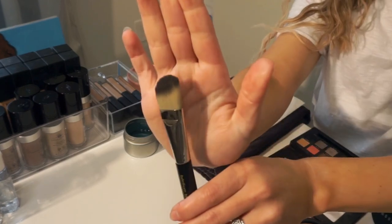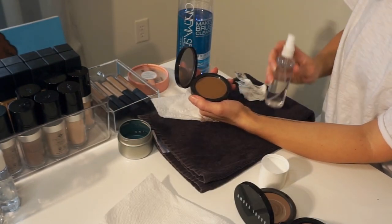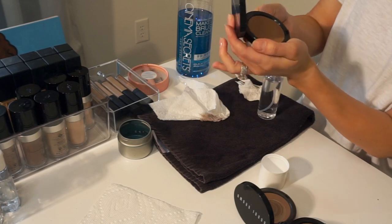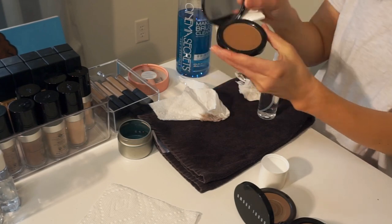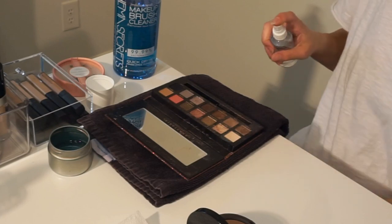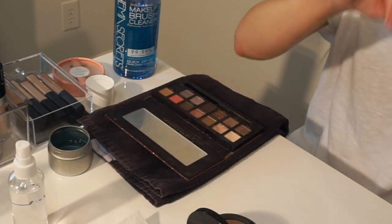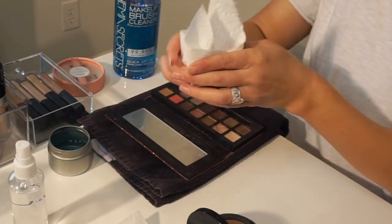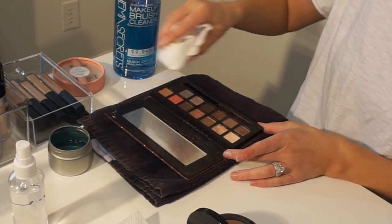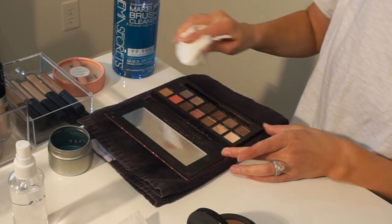This is a self-drying formula, so just set the brushes aside. Then pick up the alcohol and spray all your powder-based products — like bronzer — making sure they are fully covered. Begin cleaning the case. If there's product buildup that's harder to get off, use a makeup remover wipe first, then clean with alcohol. For the eyeshadow palette, drench it in alcohol, then use a paper towel wrapped around a flat-edged top to clean around the eyeshadows without disturbing the product itself.